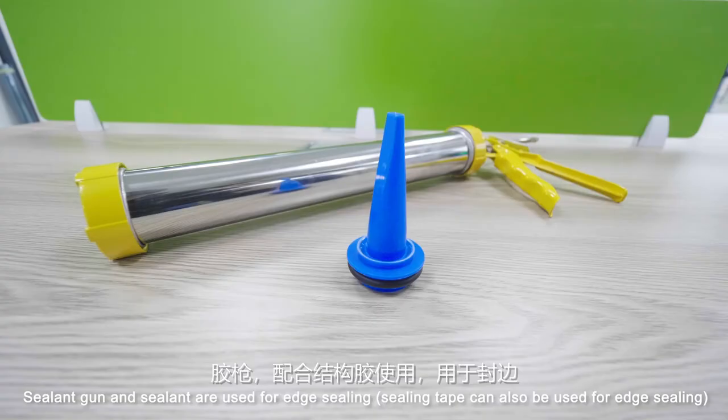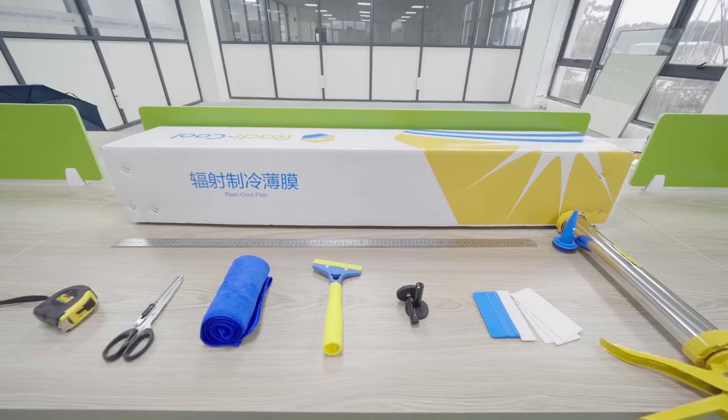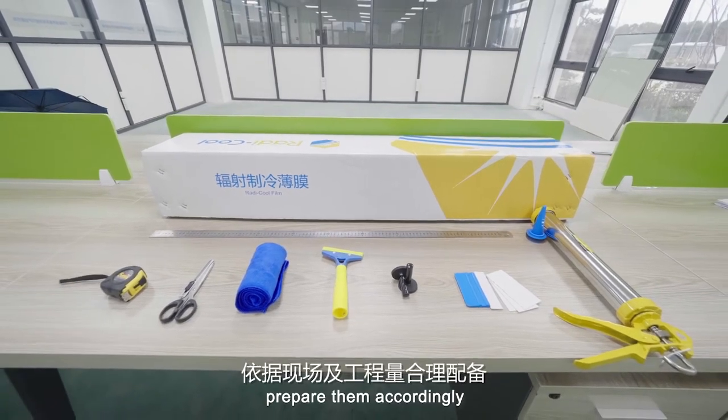The sealant gun and sealant are used for edge sealing. The above are the basic tools — prepare them accordingly.